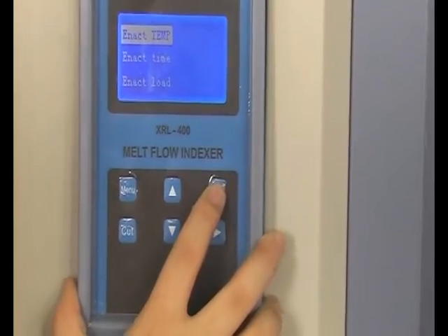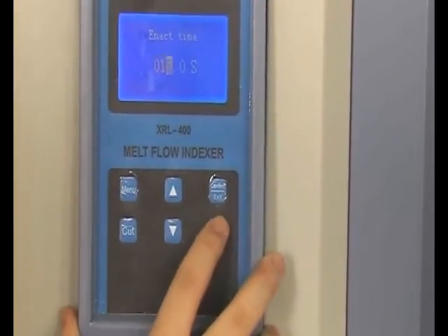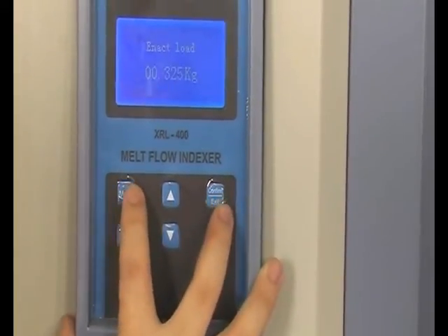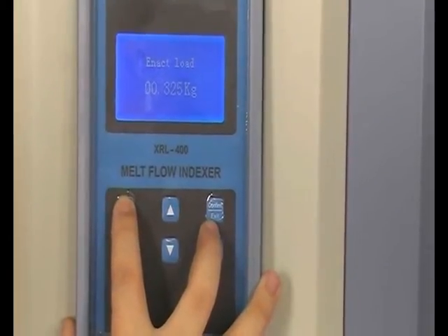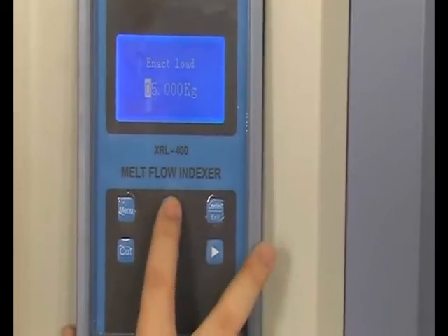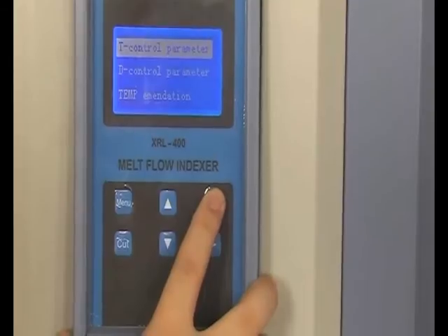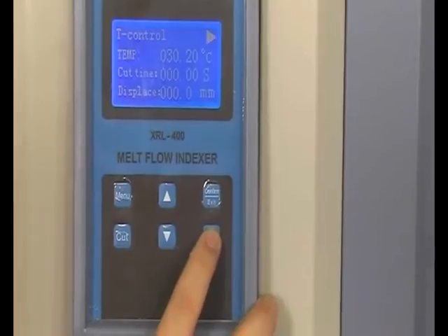Next, let's come to the set interface. Press up and down to set the temperature, time, and load separately. Press menu to enter the temperature setting interface. The time setting is the same as temperature. After setting the temperature, time, and load, press exit to return to the main interface.